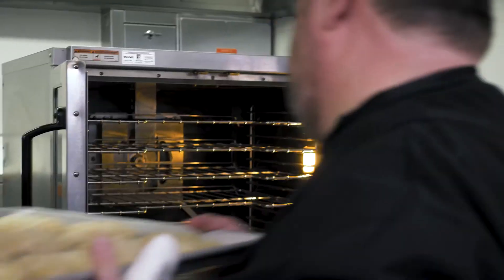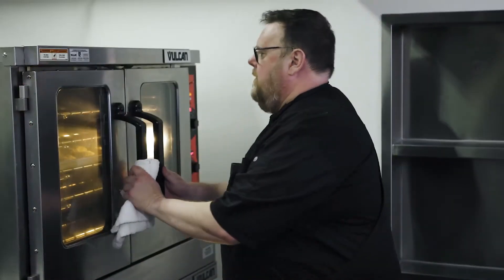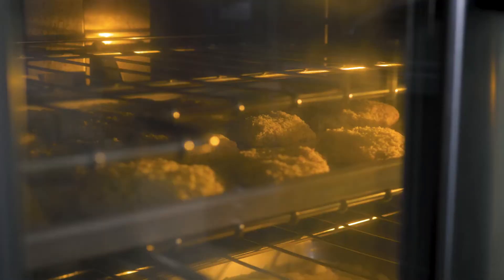I'm going to go ahead and load in the chicken — a panko breaded chicken that I'm going to be serving with the biscuits to make chicken and biscuits with a little maple syrup. I'm also going to be loading a cobbler into the VC5 right now as well.